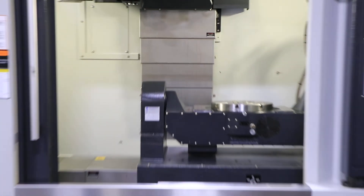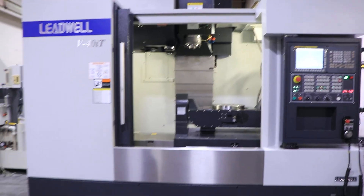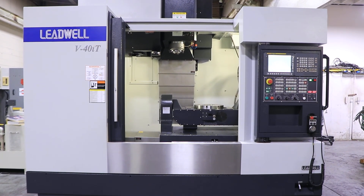The machine does have high-pressure cooling through spindle. You have a chip conveyor with the machine. Thanks for watching our video.